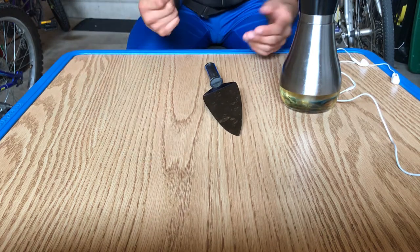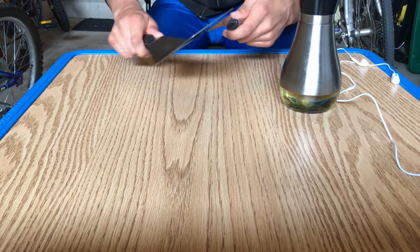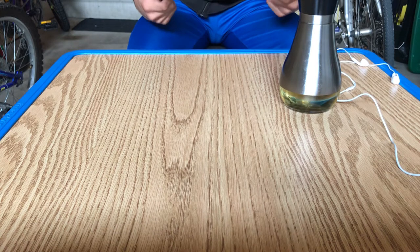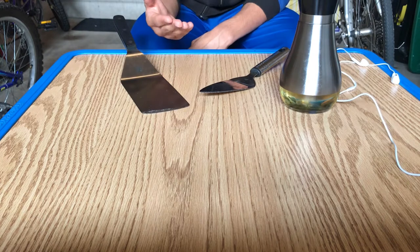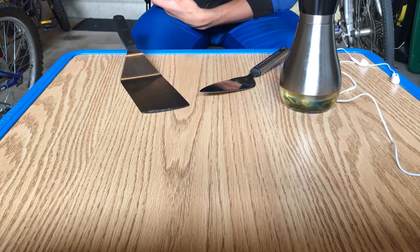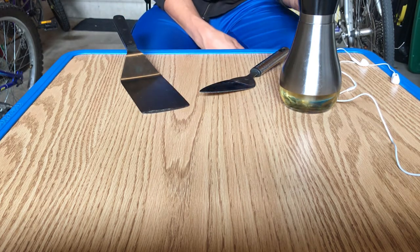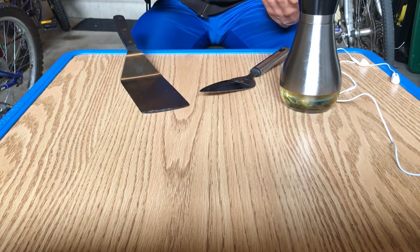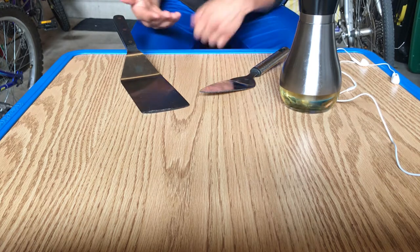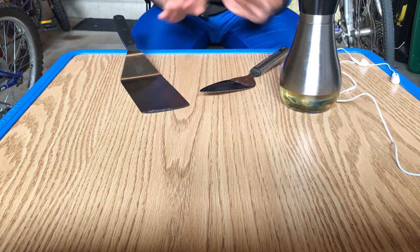So for example, if you take these two metal cooking utensils and you rub them against each other, there's a lot of friction between these two metal components. And this friction causes sound like the squeakiness in our door, and it creates heat which can actually damage metal components over time.